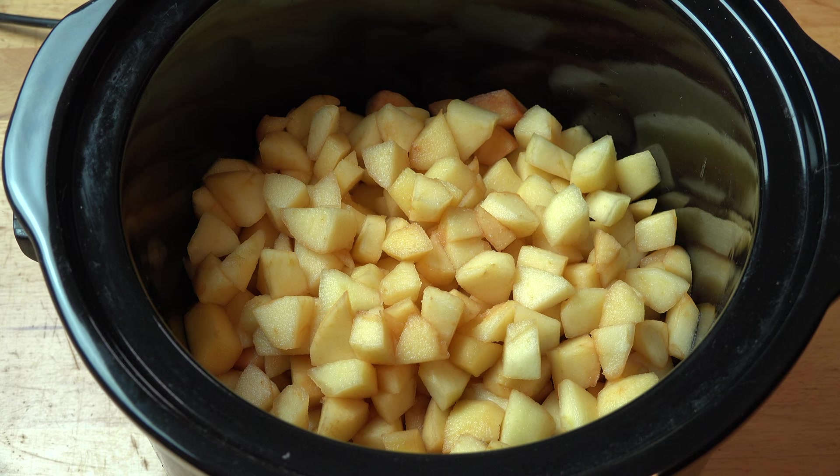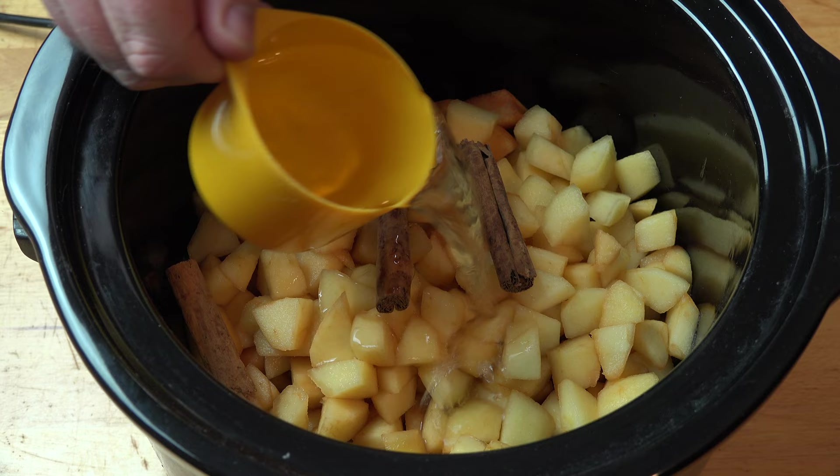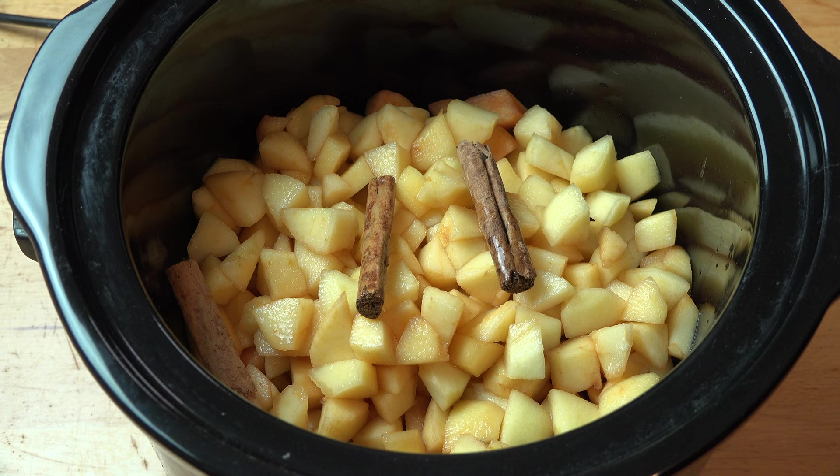I'm also going to add in three cinnamon sticks. This is going to add a lovely cinnamon flavour all through this. I'm also going to add in one cup of water. The water is going to help get things going when we switch this on because it's going to help generate steam inside the pot.